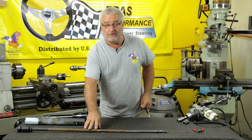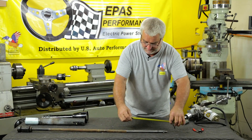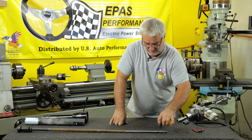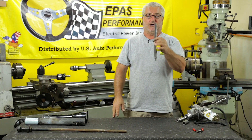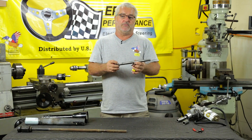Now that you have your shaft available, you will need to cut it at 11 inches from the splined side of it. Once it is cut, you will need to put two flat spots on it to make it a three-quarter inch double D in order for it to slide into our electric motor.